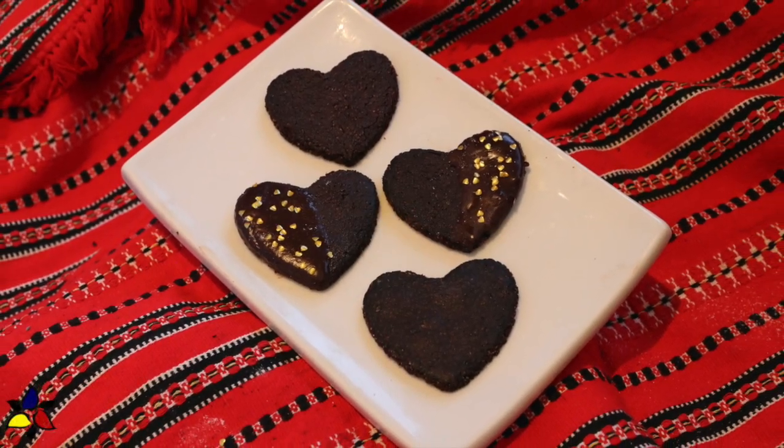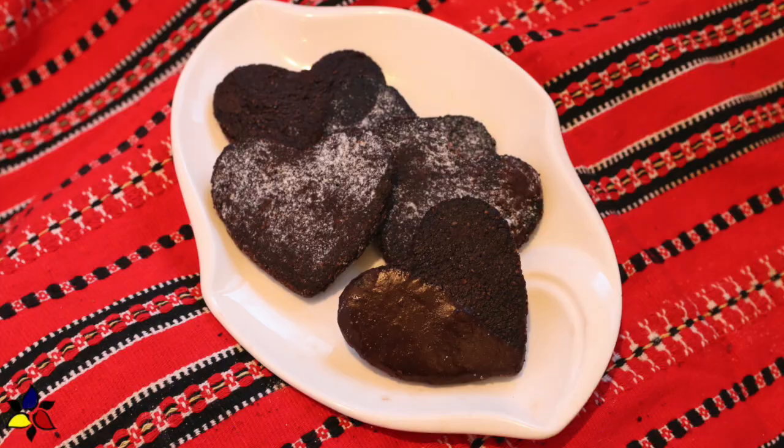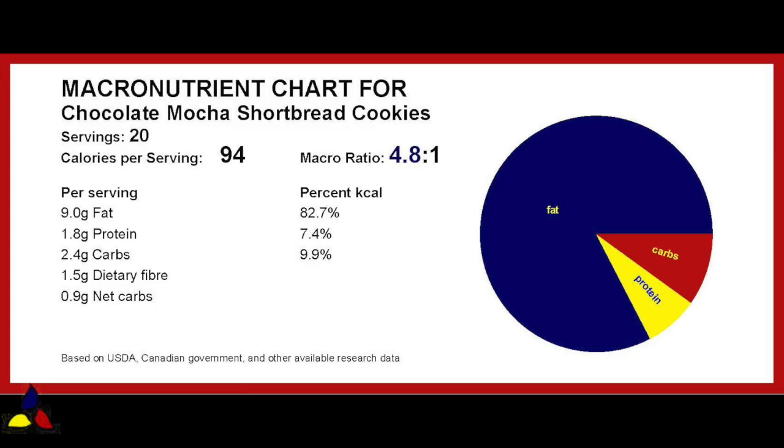If you're a chocolate lover, you're going to absolutely love these chocolate mocha shortbread cookies, because they have a really rich, amazing chocolate flavor, and these are not a super sweet cookie. It's more of a semi-sweet and dark chocolate flavor. Here are the macronutrient ratios: 4.8 to 1, with 2.4 grams of total carbs, 1.5 grams of dietary fiber, resulting in 0.9 grams of net carbs per cookie.